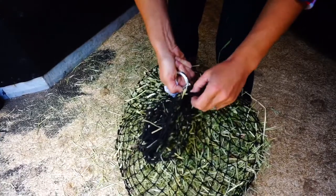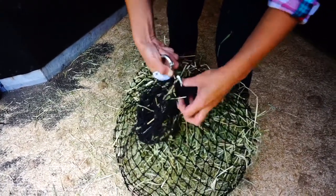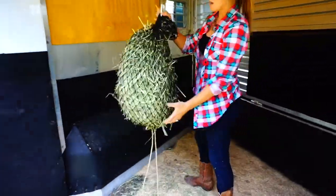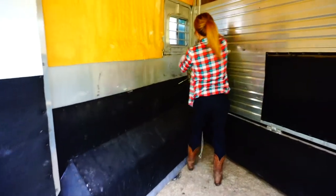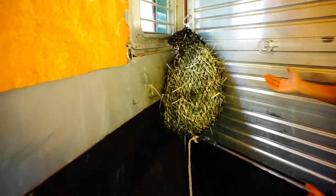You want to make sure that you're going through multiple links so that there's not too much pressure on any one link. That's going to shorten it up, depending on how high you want it, so that the horses can't paw in it.